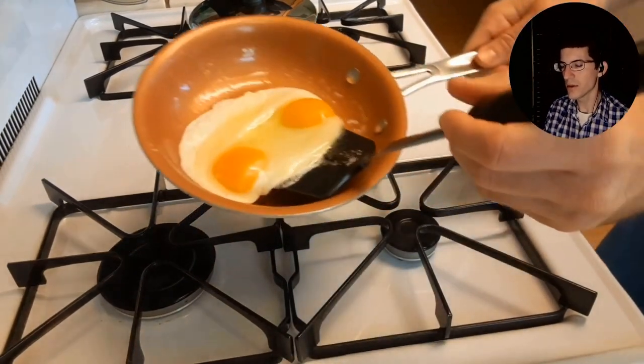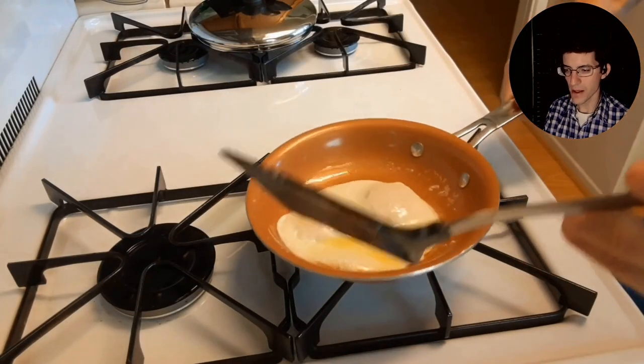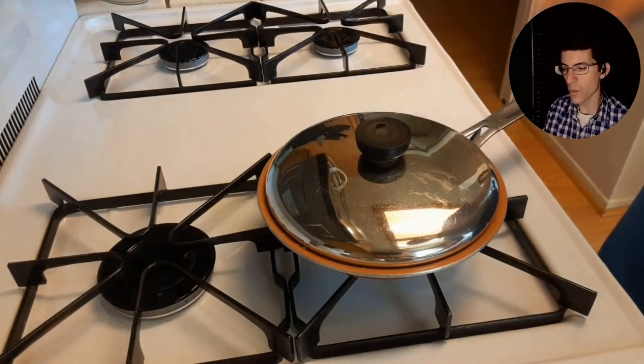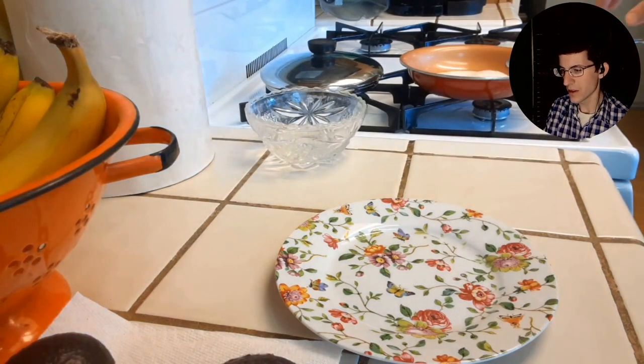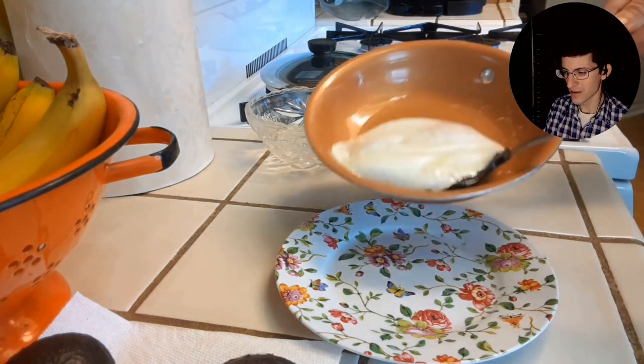You flip them over, then cover them again and let them cook for another minute with no heat — no heat for one minute. Then pour them out; you can almost just slide them out onto the plate. They're so loose and flexible.